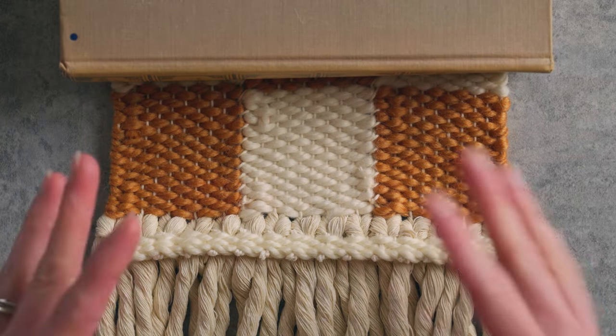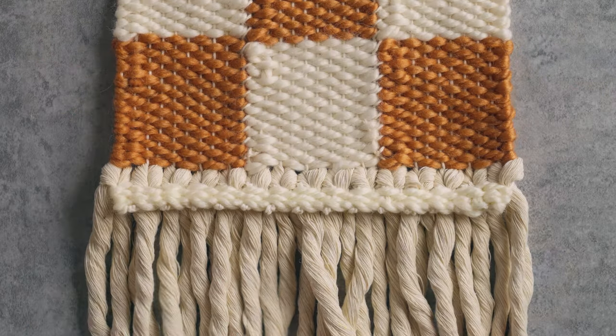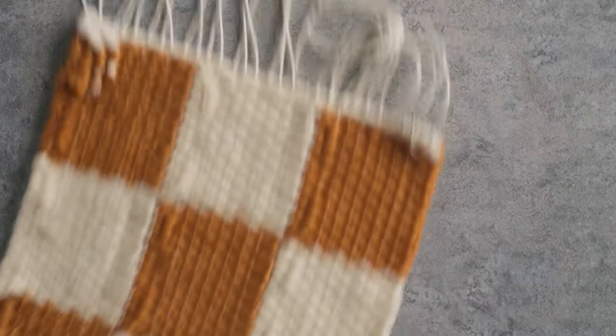Now the bottom of our weaving is totally finished — it's not going to shift around or go anywhere. Here's what the back of the bottom looks like when it's done, and here's the top. Check out the next video for a super easy way to hang your weaving from a dowel.